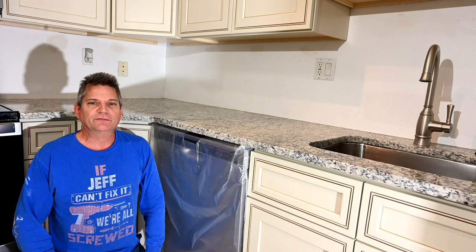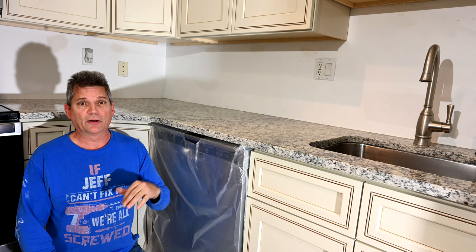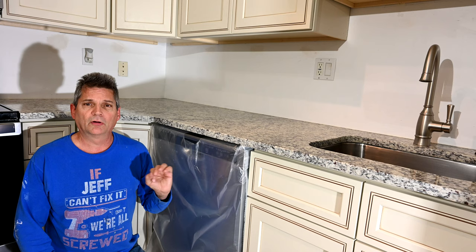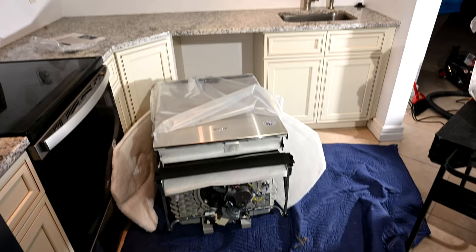Hey everybody, Jeff here and welcome back to the channel where we give you all sorts of advice on remodeling your homes, your kitchens, your bathrooms. In today's video we're going to show you how to install a dishwasher the correct way — how to wire it, how to handle all the plumbing, tubes and everything, and how to do it to all the proper plumbing codes, which a lot of people do wrong.